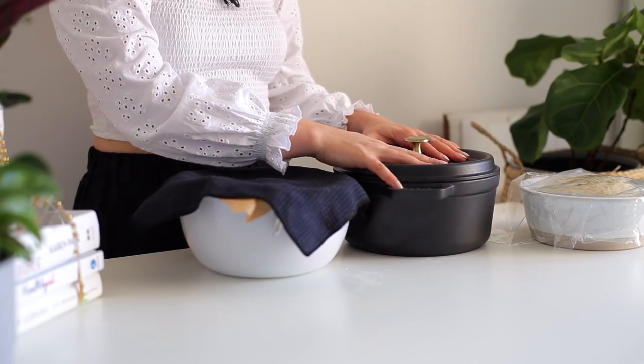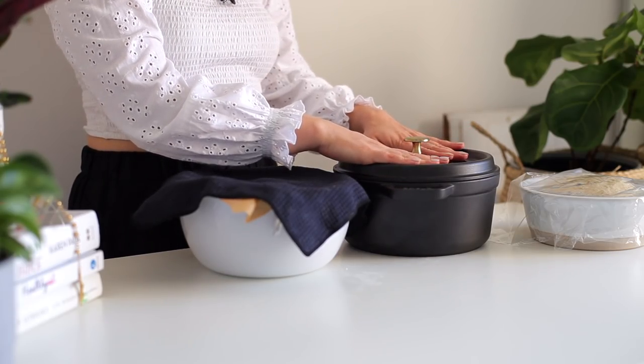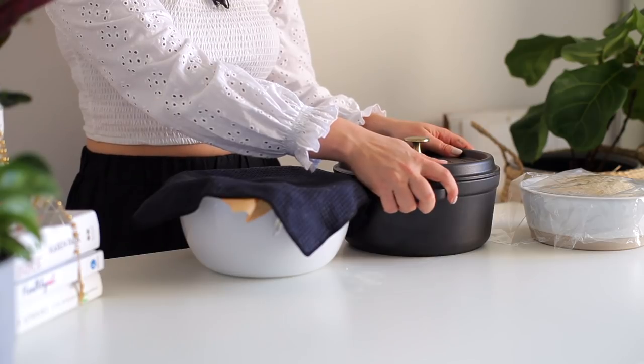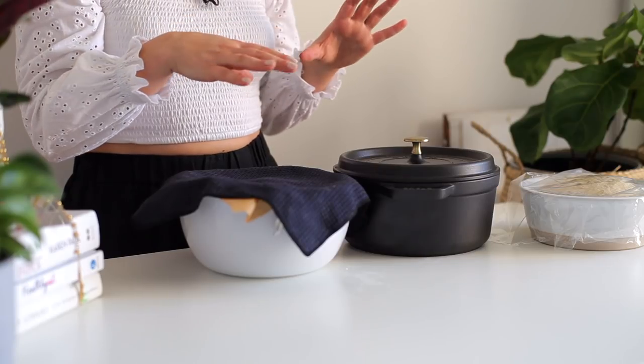Our second rise has been going for about 30 minutes. So now what I'm going to do is preheat my oven to 450. I'm baking this bread inside of a Dutch oven — you don't have to do this in here, but it creates a really nice crust. You could also just do this in a regular pan or a loaf pan. But if you're doing it in a Dutch oven — really in any pan — I like to put this in the oven while it preheats. So for the next 30 minutes, this is going to heat alongside the oven.